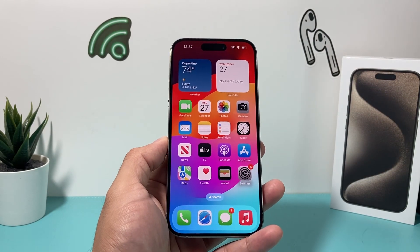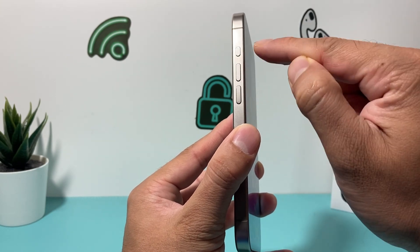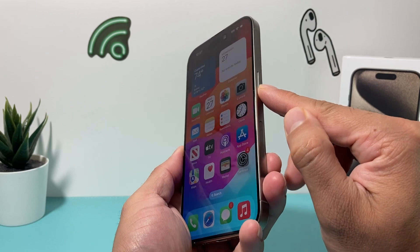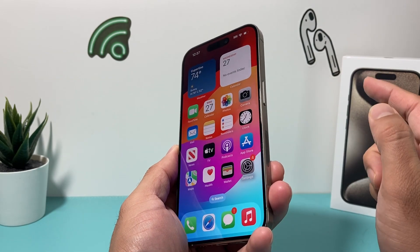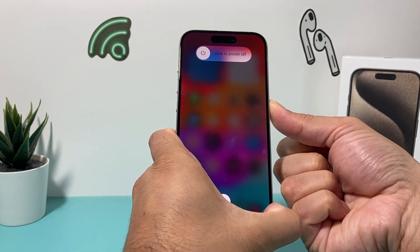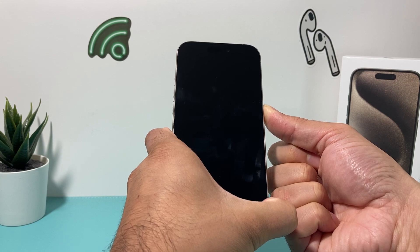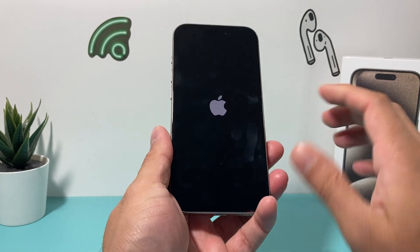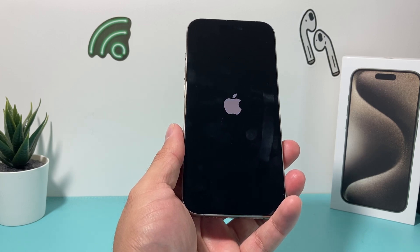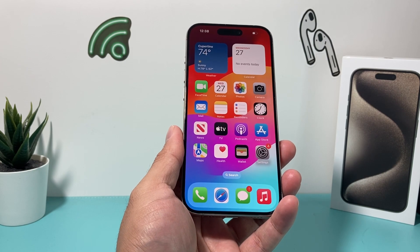After that, it's time to force restart your iPhone. To do a force restart, press and release the volume up button, then press and release the volume down button — not the action button, but the volume buttons underneath. Then hold the side button until the screen goes completely black and you see the Apple logo, then let go. This shuts down the phone completely and reloads the code. If it's a code-related issue, this will fix it. This method will not delete any of your personal data, so everything on your phone stays there. Nothing gets deleted.